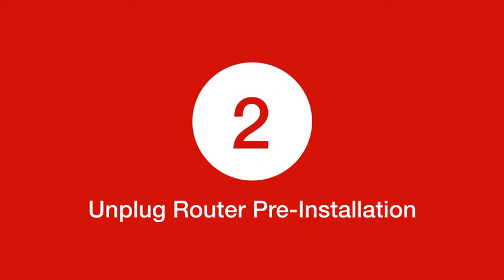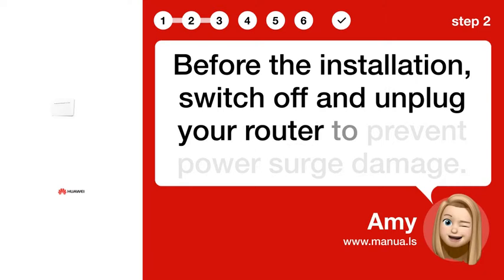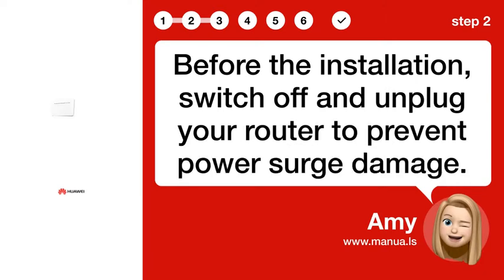Step 2: Unplug router pre-installation. Before the installation, switch off and unplug your router to prevent power surge damage.